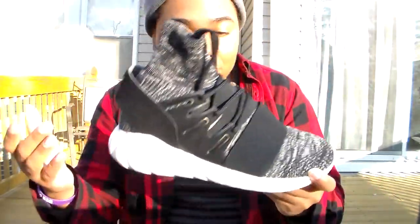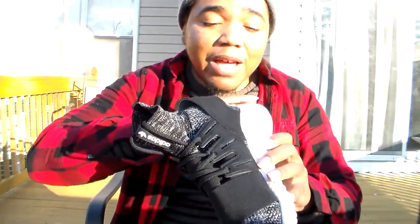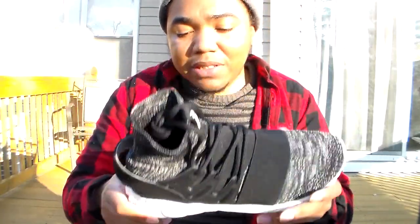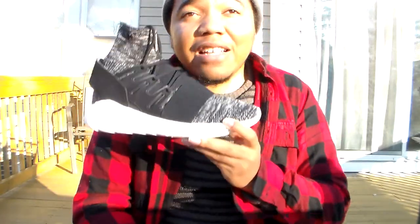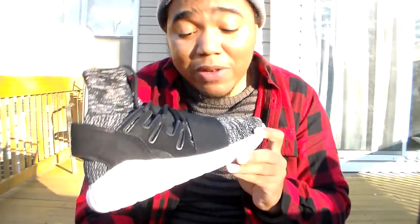Not too much else to this shoe man — you got that cookies and cream effect. Definitely worth it. I got these like months ago and I think I paid maybe like 60 something dollars. Adidas been having like a crazy holiday sale lately, so I wouldn't be surprised if you can find something like this if they haven't sold out yet.